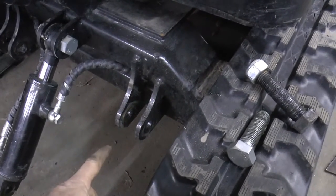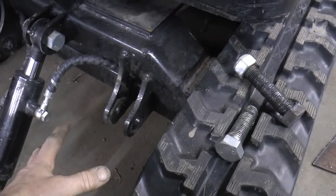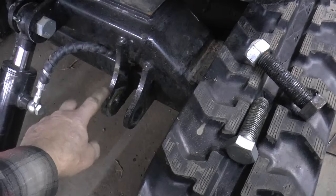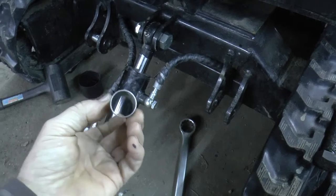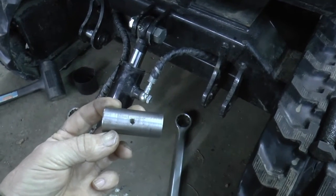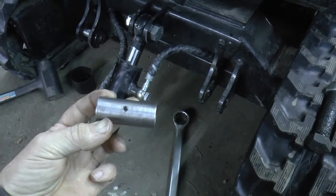And if the bushings get sloppy and wear out, or the threads wear out, they can be replaced without causing damage to the actual chassis or cylinder. I got my bushings made and put a hole in them so the grease can go down on the inside of them also, just in case.